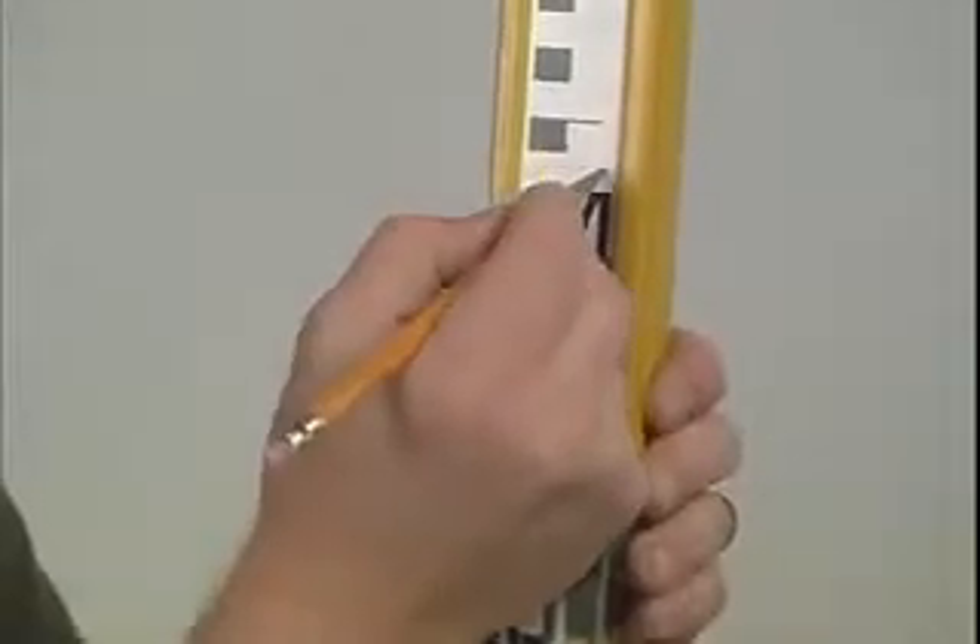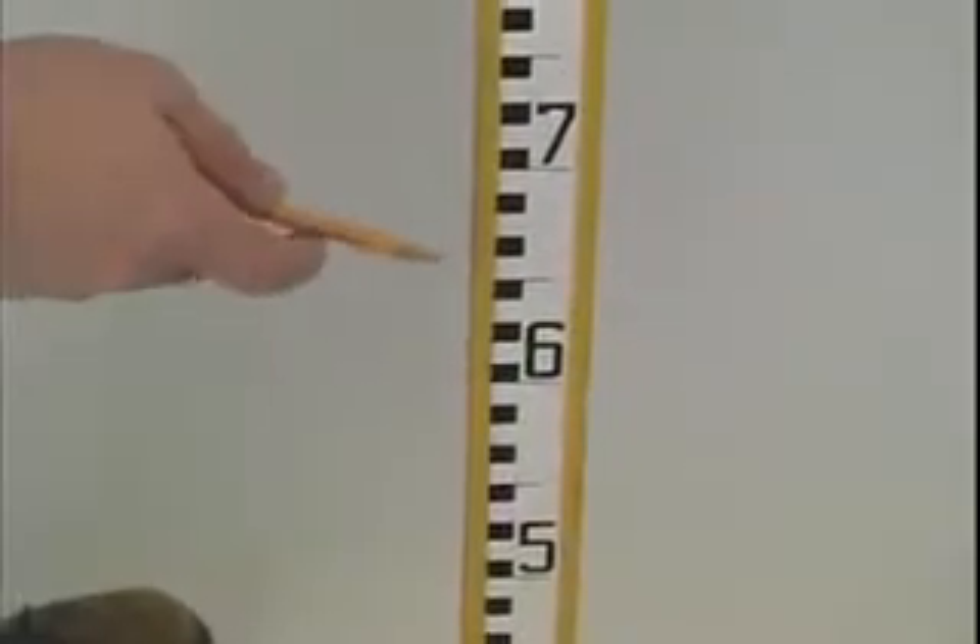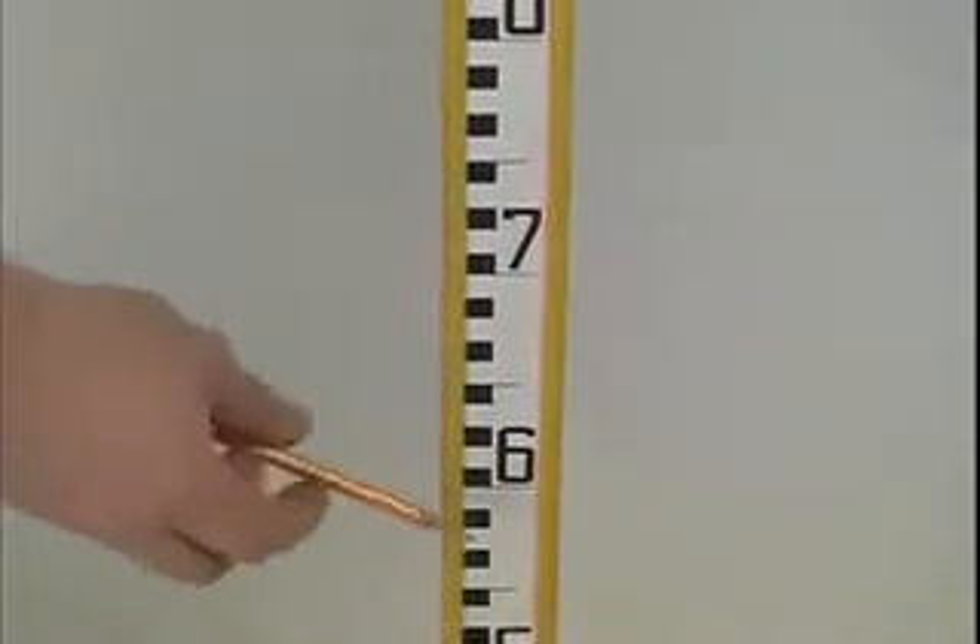We will indicate that point on the rod using a pencil and marking on the rod. To take a reading on the rod, we break it down into four basic parts: how many meters, how many decimeters, how many centimeters, and how many millimeters.